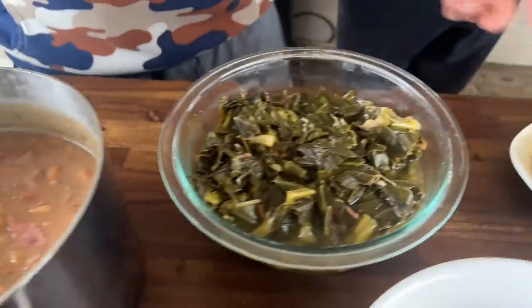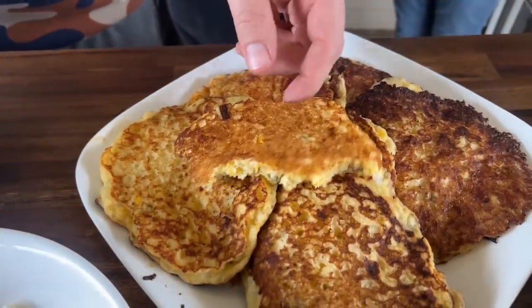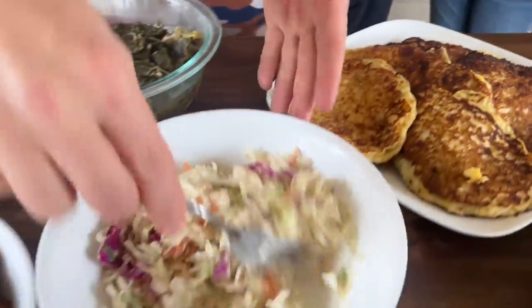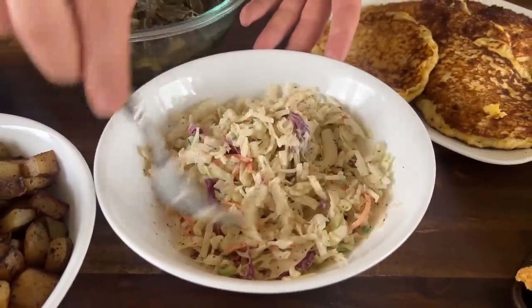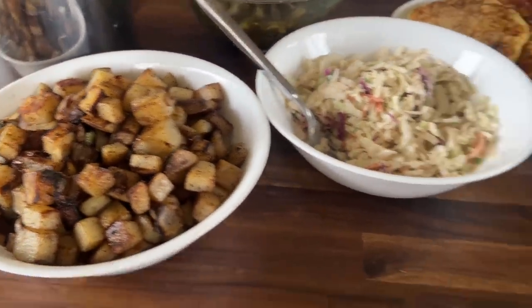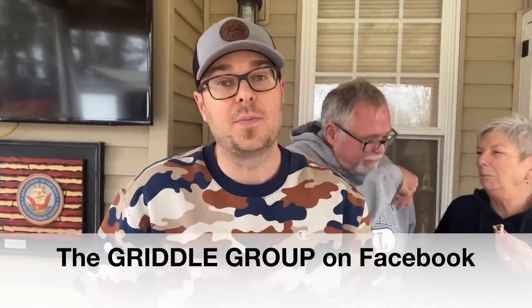Here we go — pinto beans, onions, bay leaves, salt, pepper, garlic, and some ham hocks. Some collard greens that Dad made. We got our hoe cakes — basically cornbread, buttermilk, green chilies, jalapenos, a little cheese, and some sugar. A little slaw with apple cider vinegar, mayonnaise, salt, pepper, and celery seed. You guys saw the potatoes, and of course the fish is the star of the show. You guys make it how you like it. If you're interested, we have a join button below — it's a membership program to help out the channel and Dad's Retirement Fund. Check out The Griddle Group on Facebook. Thanks for watching — don't forget to press that subscribe button, pound the notification button, and share it with your friends. Peace — let's eat!